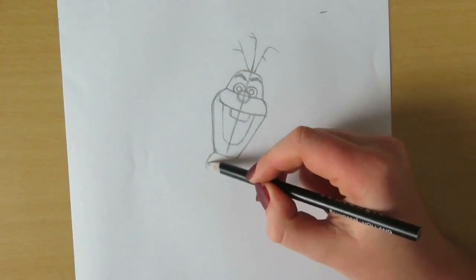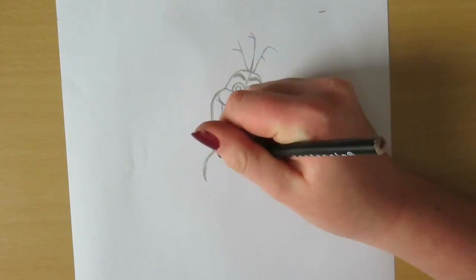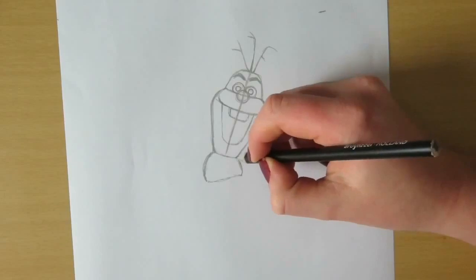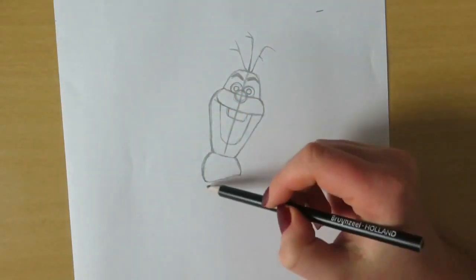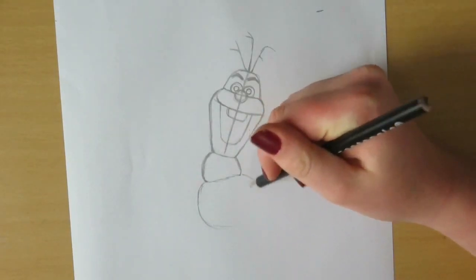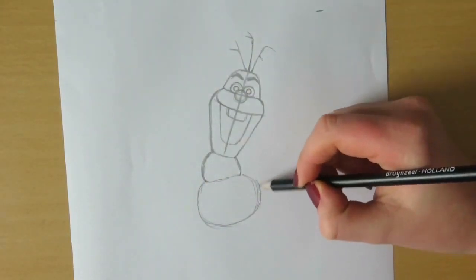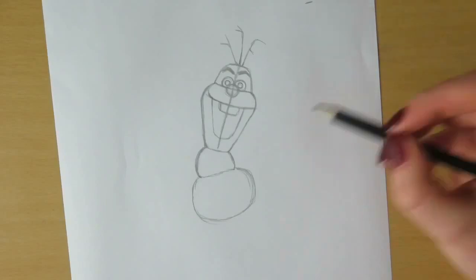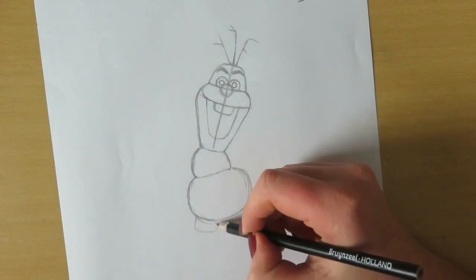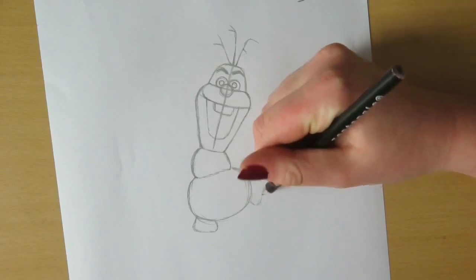For his body you're going to want to draw an oval-like shape, but you're going to want to make sure the left side is taller than the right side. For the bottom half of his body I'm just drawing an oval.